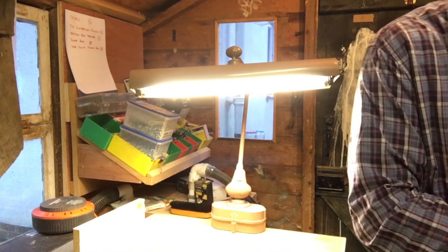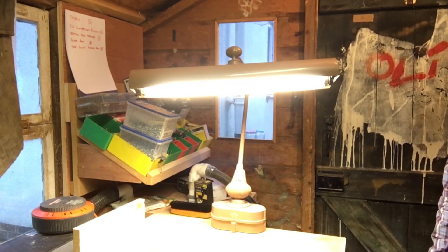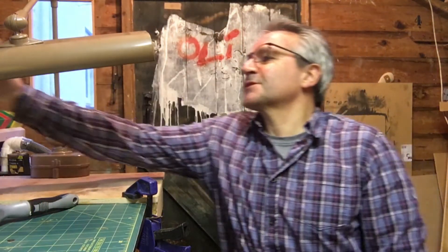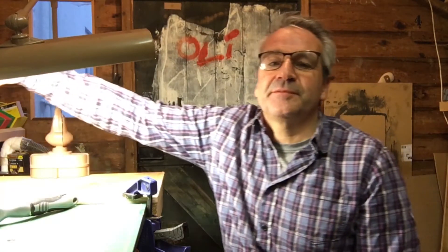The old ballasts are going in the bin. Thanks very much for watching — good success! Let me just check it still works. There you go, lovely light. Really good fun project. A little bit scary because it's the first time I've done proper rewiring of electrics, but actually if you do your research and make sure you know what you're doing, it's not too bad.